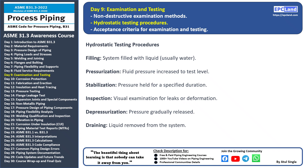That's all for today's session. In our next topic, we'll discuss acceptance criteria for examination and testing. Stay tuned and keep expanding your knowledge.